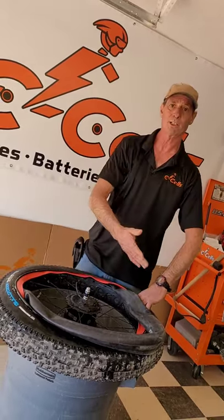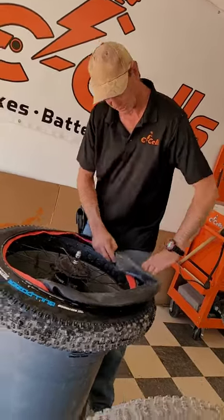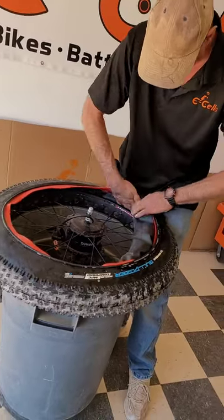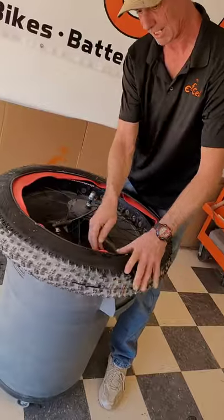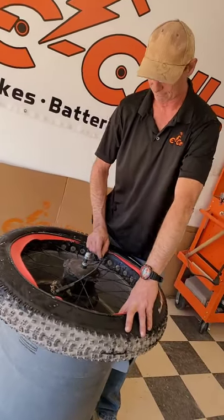With the air fully removed from the tire, I can now finish tucking the new tube into the Tannis Armour Liner between the liner and the rim, paying careful attention not to bind your valve stem.